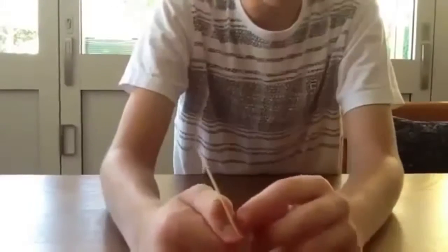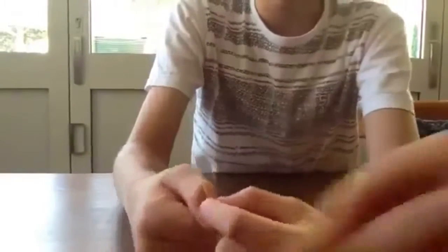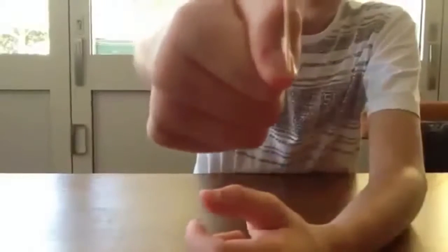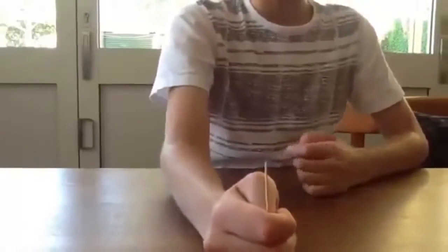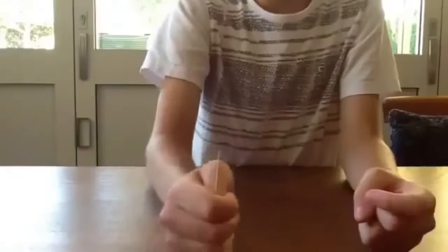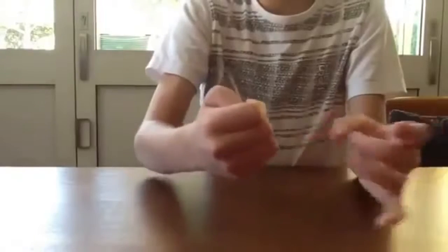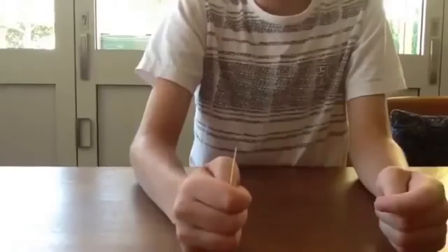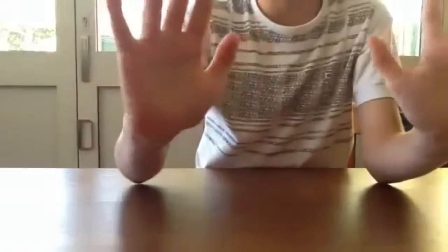Firstly, you get a piece of sticky tape and a toothpick and put the sticky tape over like that, so the toothpick is pointing down on your thumb. Then you hold it like this — even though it looks a bit weird, it doesn't matter. While you're holding it like this, do a distraction action like flicking it or something. Then quickly pull the toothpick back like this and it looks like it's disappeared.